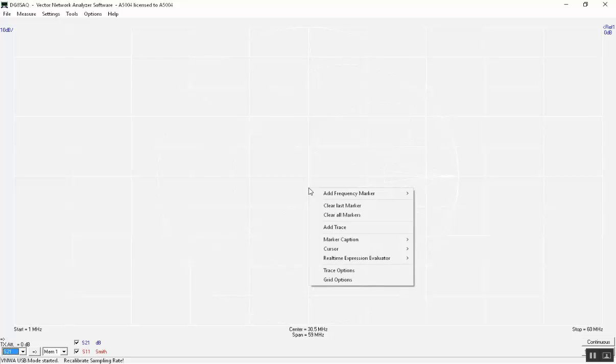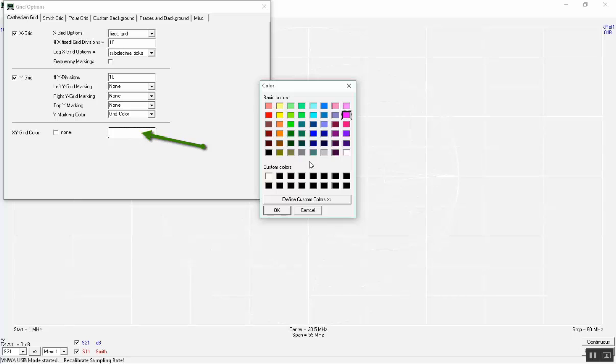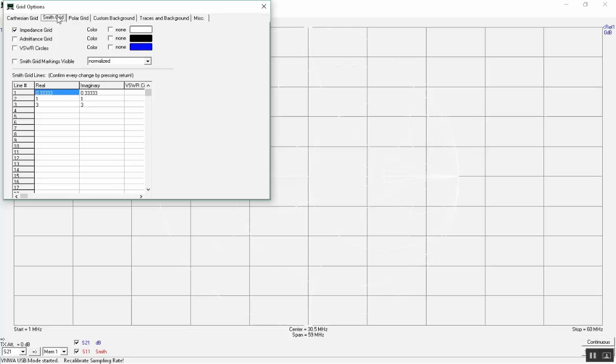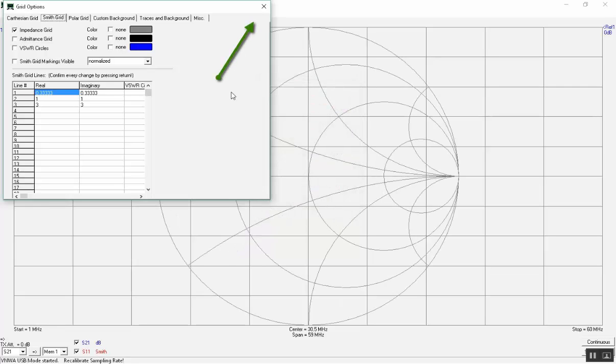With the mouse, right-click in the center of the screen and choose grid option. Select the Cartesian grid and place the pointer on the X-Mic grid color and choose a color. Select the Smith grid and choose a different color if you like, else it will be the same. Click OK and close the window.